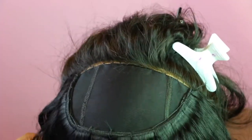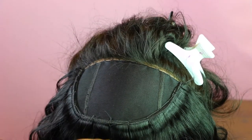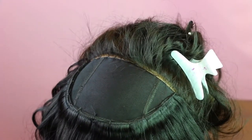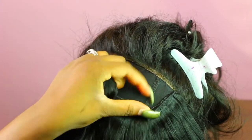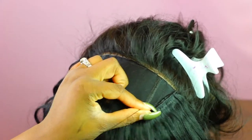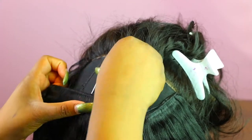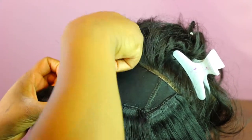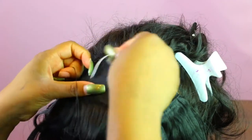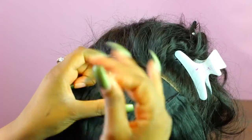A lot of people have problems with that, but that is the way to make sure the bundle is flat. Once you get to the crown area about right here, you want to start laying single tracks across. I came up with this method myself so you don't get any bulkiness on the top of your head. I take a single track, go through the cap and then under the track just to get a flat stitch so it's not too lumpy and bumpy. I cut my tracks as I go so it lays super flat.